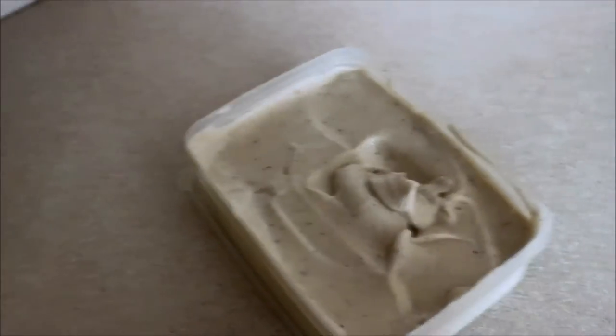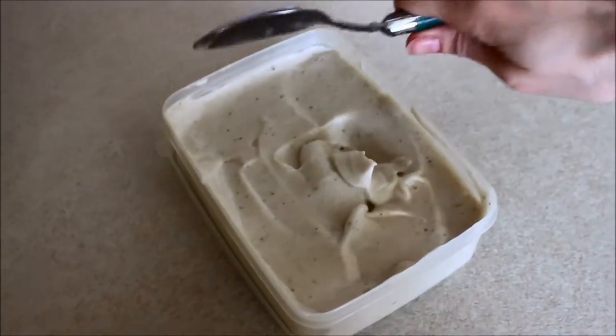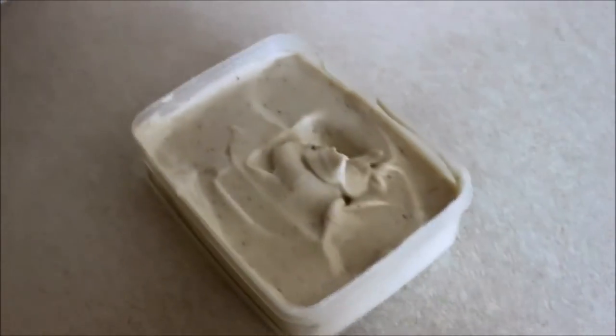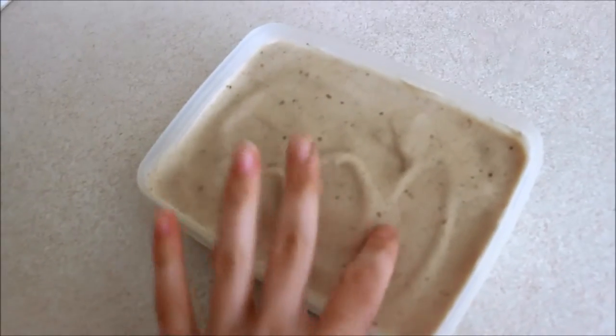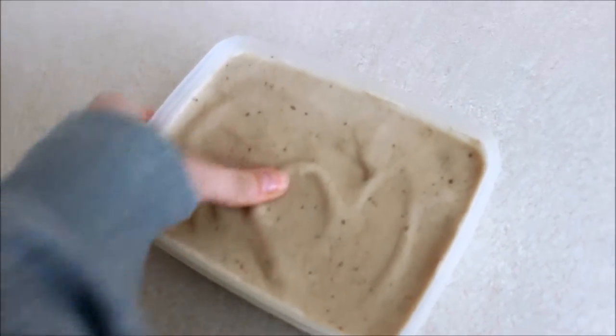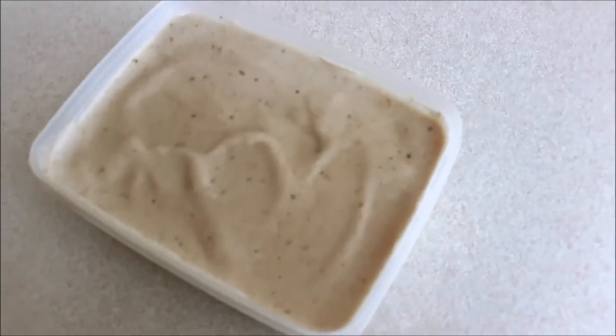It tastes so nice. Freeze that overnight and then tomorrow it'll be proper scoopable. When you pull it out of the freezer it'll be all set and formed like proper ice cream. So the only thing to do now is scoop it into a bowl.